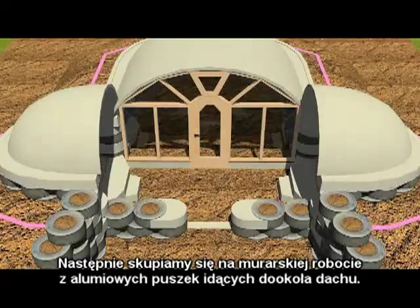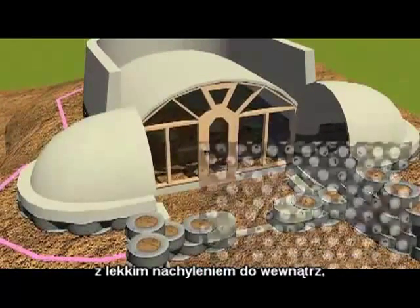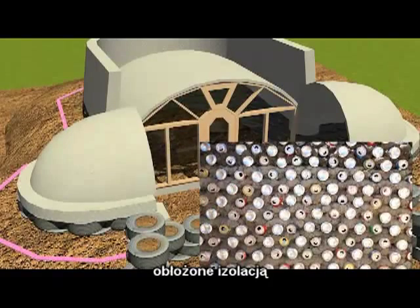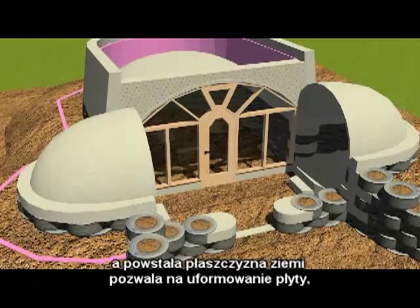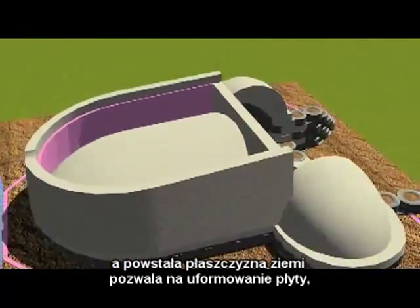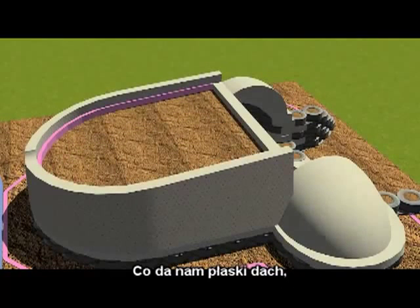Next we would be looking at the masonry work of aluminum cans going up around the vaults with a batter slightly leaning in, and a wrap of insulation and then filled with dirt for a very simple thermal roof detail that will allow us a plane of earth on which to pour a slab.